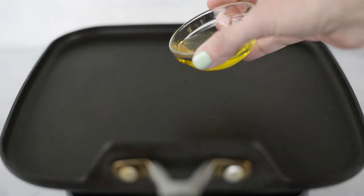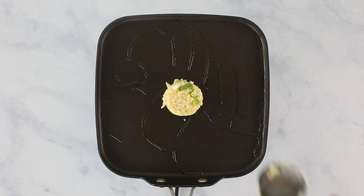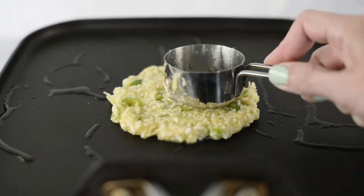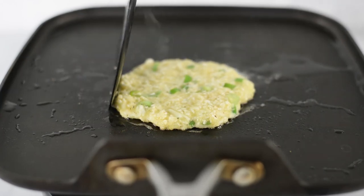Heat about a teaspoon of olive oil over medium-high heat on a skillet or griddle. Grab about a quarter cup of the cauliflower hash brown mixture and put it onto the hot oil, then press it down into a circle about three inches in diameter, using your spatula to push it back together as needed. Cook for about two to three minutes until the edges look golden brown. Be patient — if you flip it too soon it's going to be scrambled hash browns, so make sure it gets that really nice crust underneath.